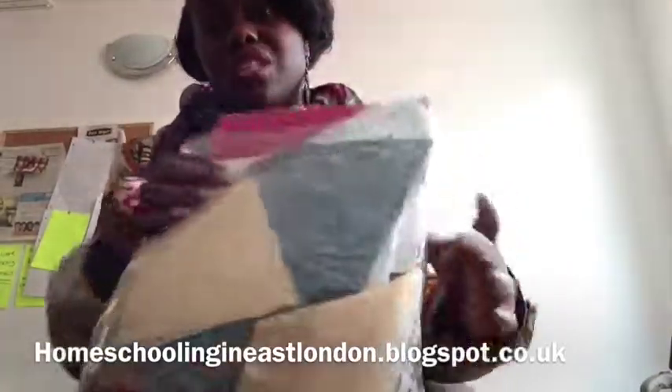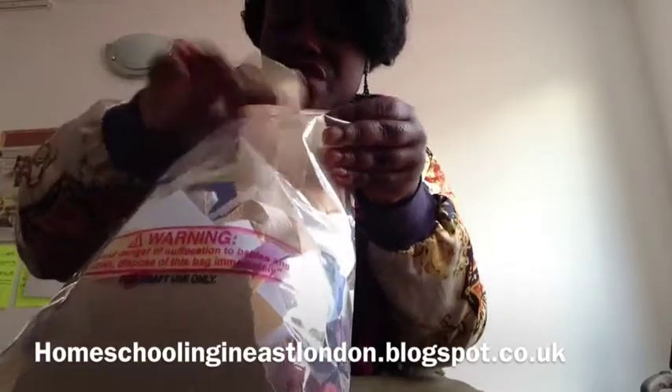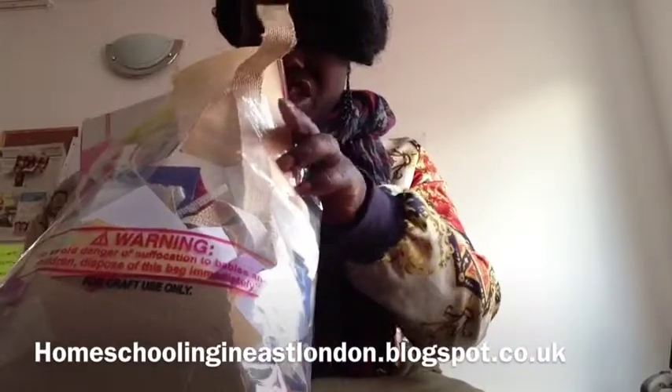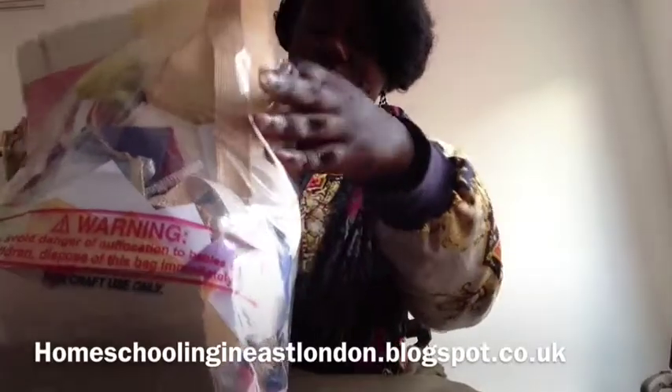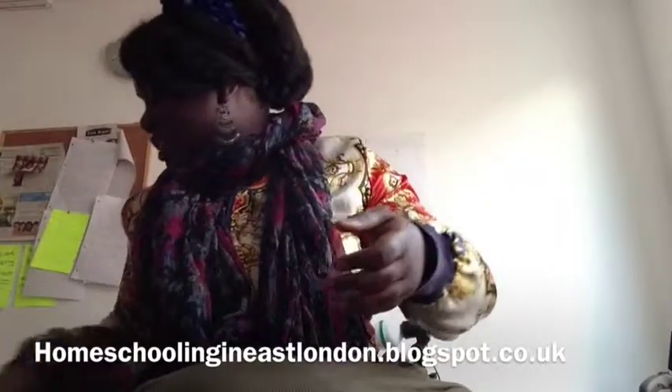The last purchase from the pound shop — you'll probably wonder what this is — is basically a bag full of scrap craft materials. You get craft textured paper, sack materials, tissue paper, stencils, loads of things, and that's all for a pound. You can use those for craft projects and stuff.